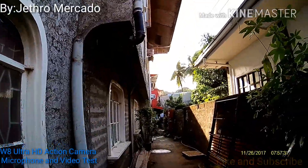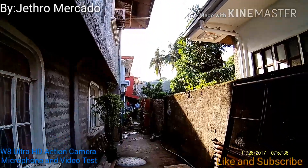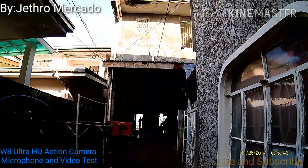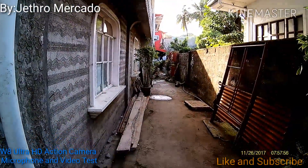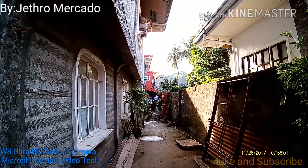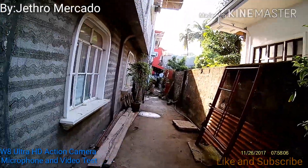As you can see guys, the microphone is in good condition and it's working totally fine. I recommend that you buy this action cam for only 1,000 pesos. It's cheap. At your first delivery, you need to adjust its exposure before you use this action cam.